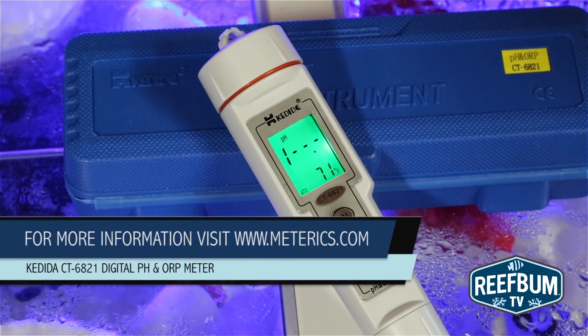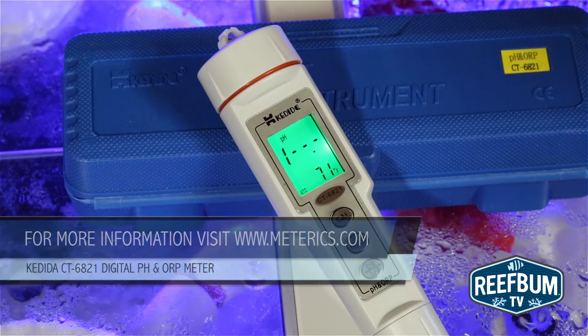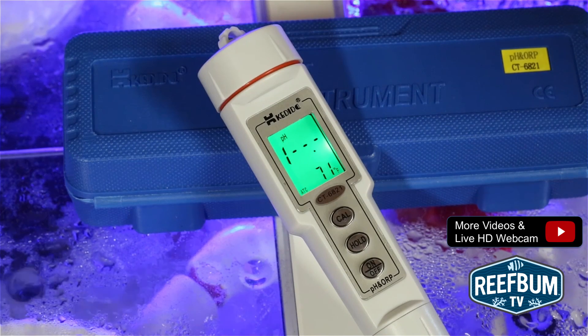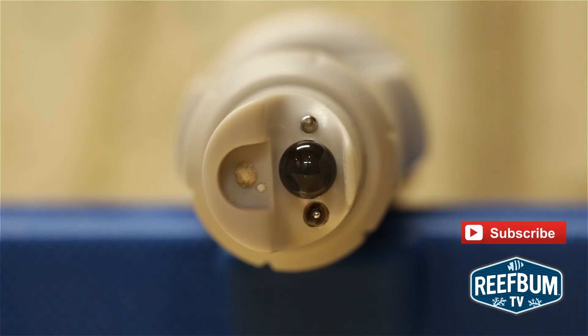For more information on this meter as well as others sold by Metarex, please visit their website at www.metarex.com. For more videos like this one as well as a live HD webcam of my reef tank, please click on this link. And don't forget to hit the subscribe button to be alerted to new videos on my YouTube channel.